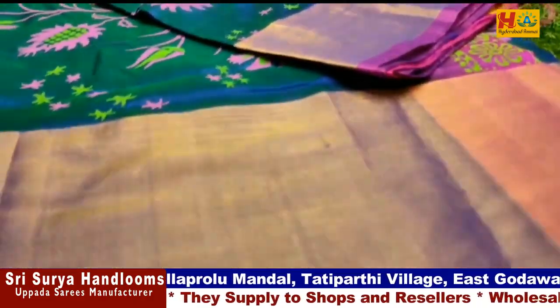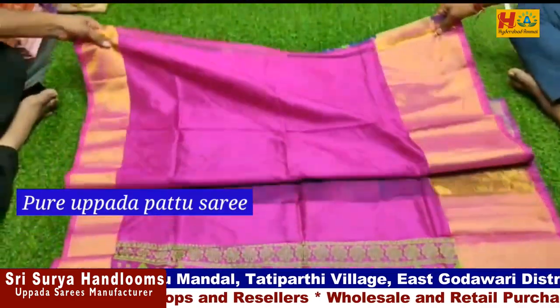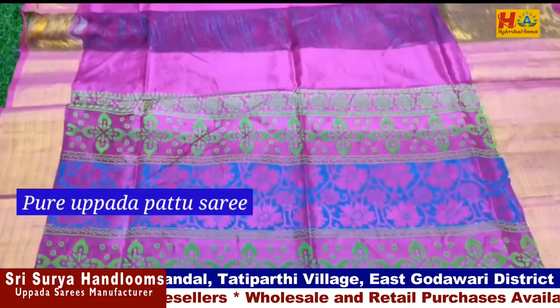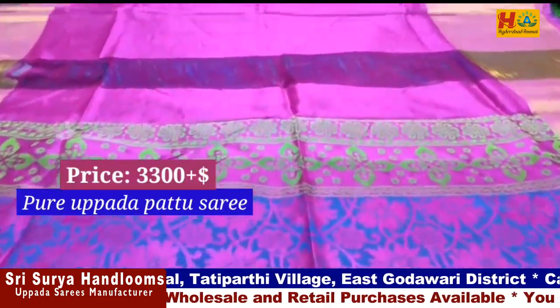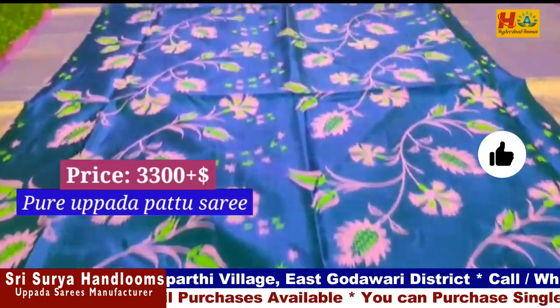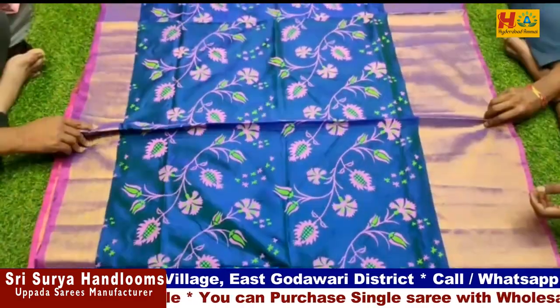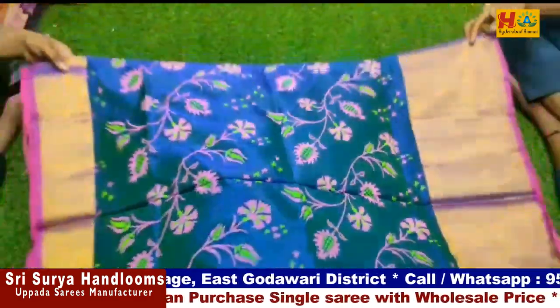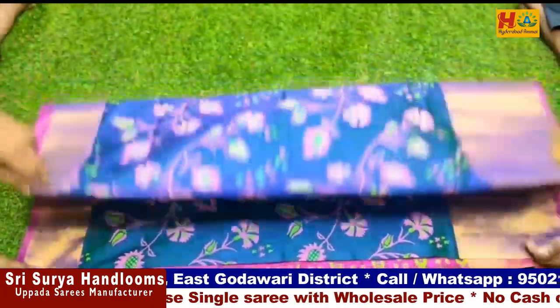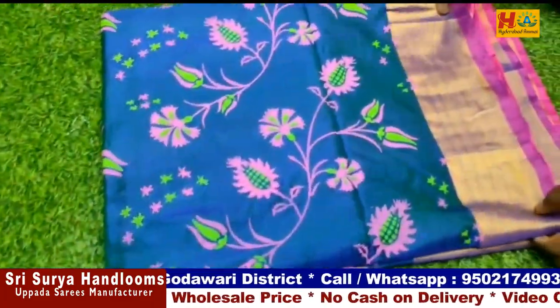Now this sari is pure Uppada at only ₹3,300. It is also very famous. It has a flower design, a butterfly design, and also a peacock design — there are lots of designs available. Blue with pink color combination and a cutwork border. It has a rich pallu and plain blouse. The price is ₹3,300.